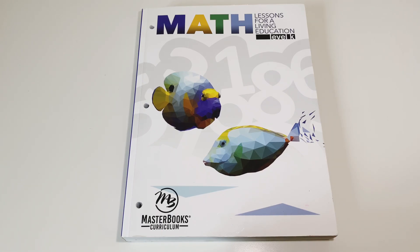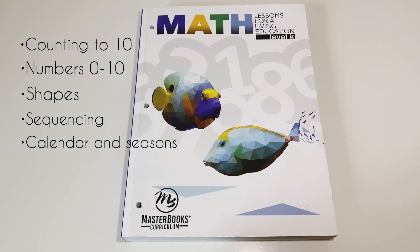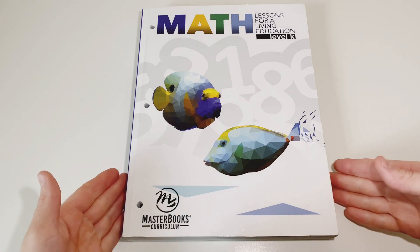This curriculum teaches very simple math concepts like counting to 10, learning the numbers 0 to 10, shapes and sequencing. There are the seasons and a lot of critical thinking activities.